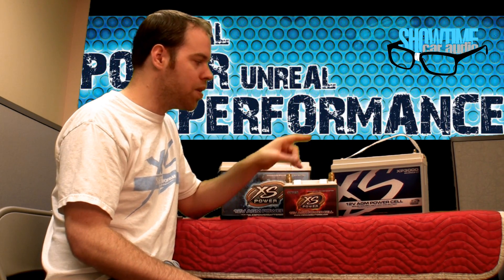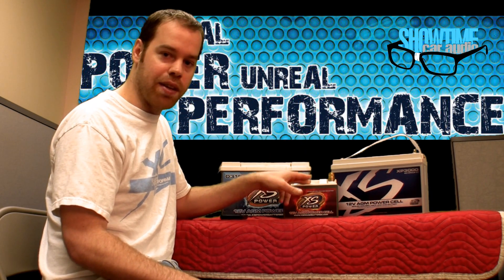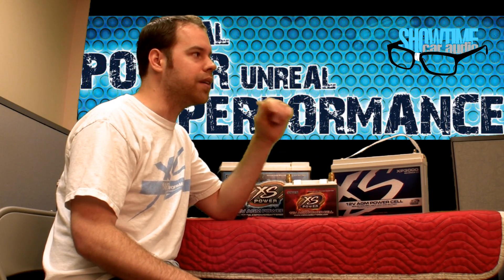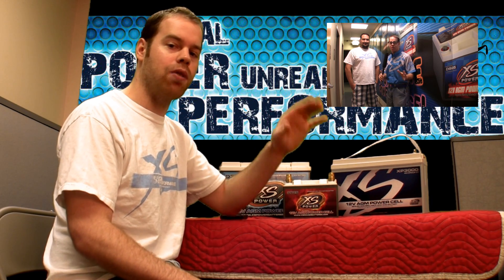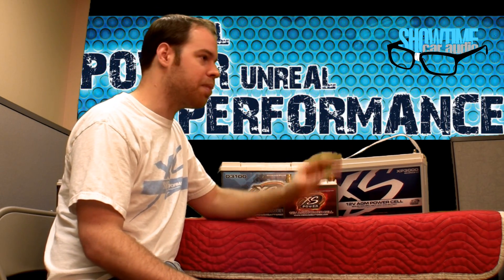But also what the difference is between the three series they offer: the S series, the D series, and the XP series. I do have Edwin — Edwin is standing by XS Power headquarters, and he's going to talk to Nathan and try to get a little bit of inside information on the new things that they have to offer. But we'll check up with Edwin a little bit later.